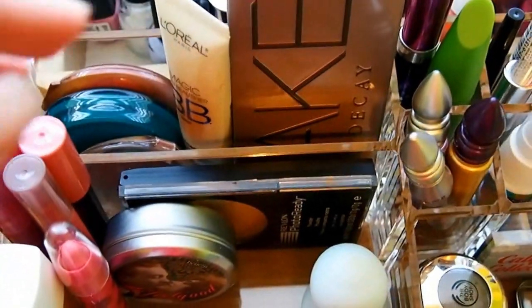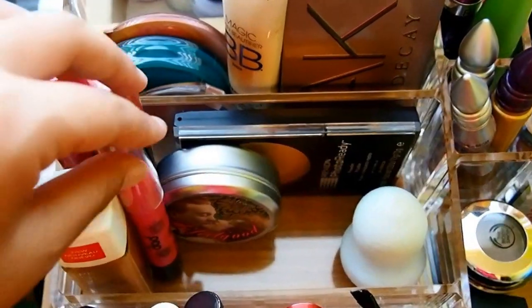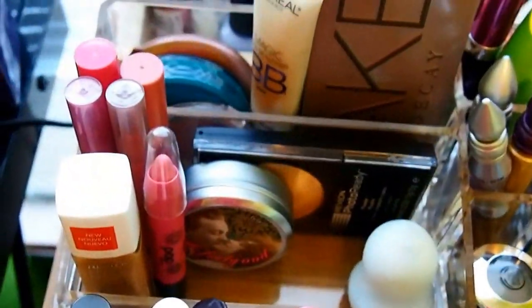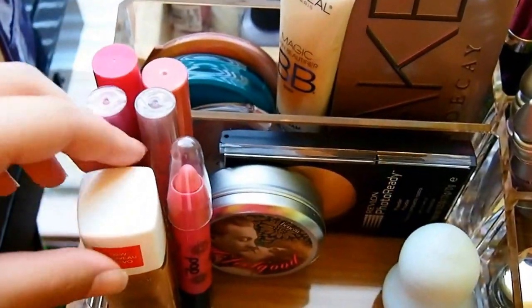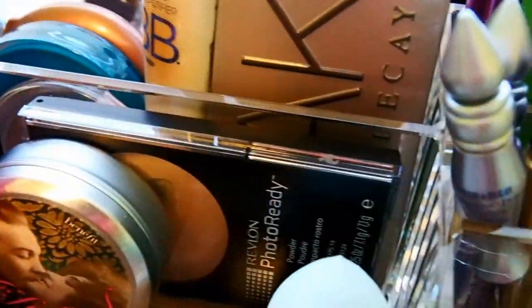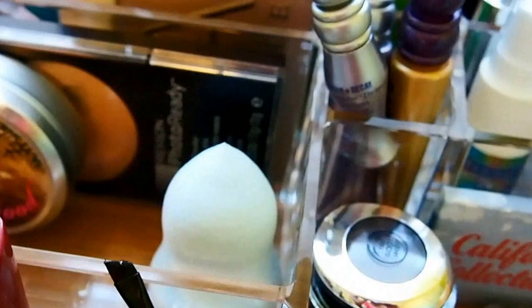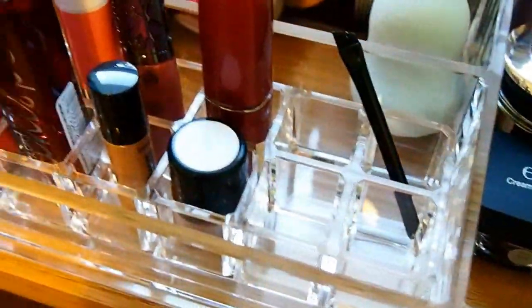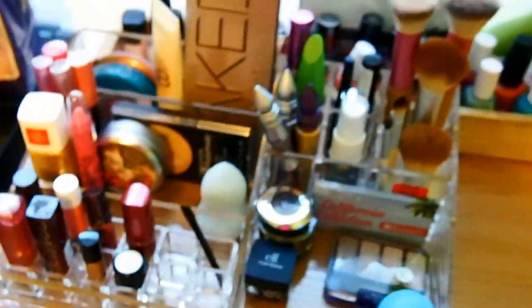In the middle section I just have some random lippies because they didn't really fit — they're just awkwardly standing really tall. And then my foundation, the little Mr. Feel Good, my everyday powder, and my beauty blender. So that's basically it.